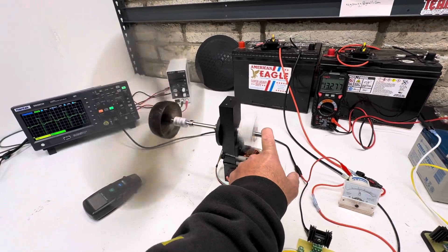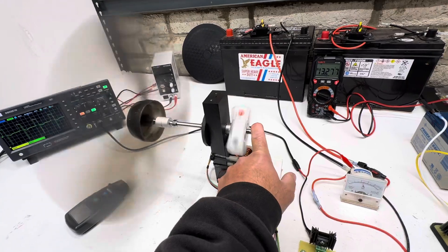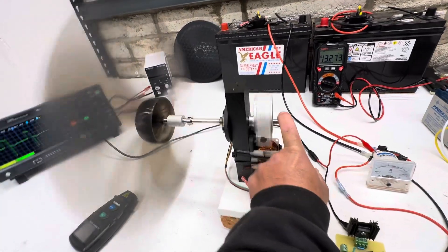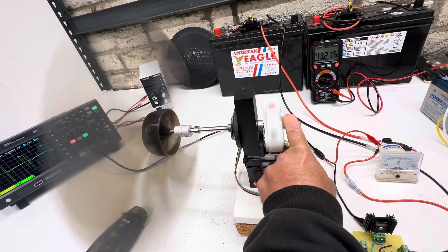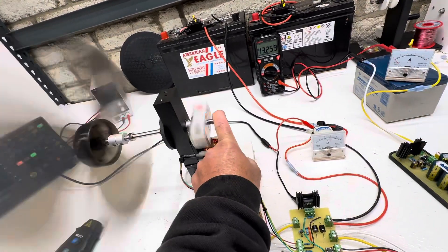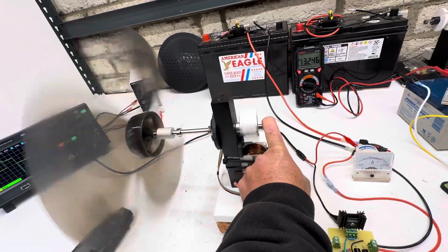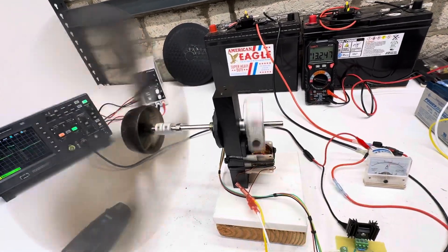If you had actually a bearing on this side it'd be even smoother. You can see I could hold this down to where the shaft is actually bending, and it's got a lot of torque. That's three amps right there — it's pretty strong with just one coil.